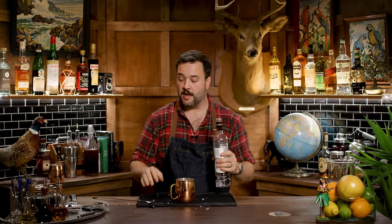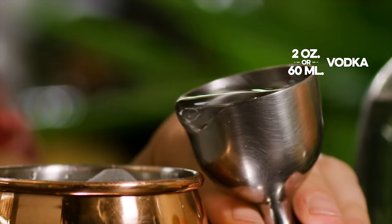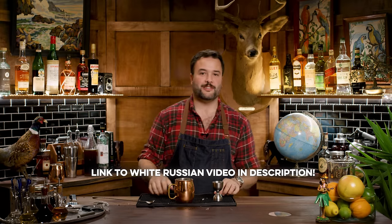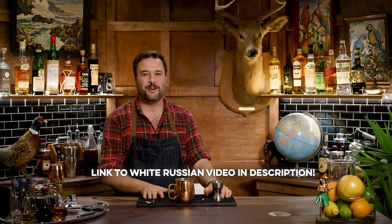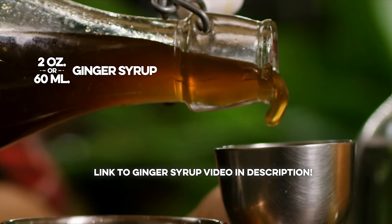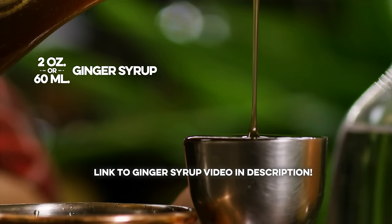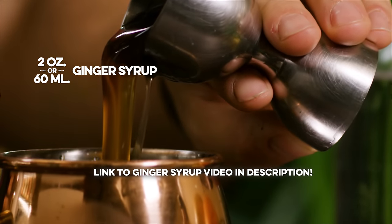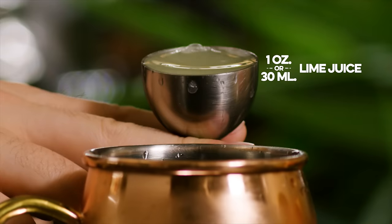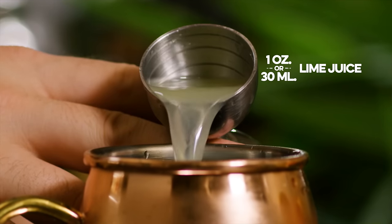We're going to start with a two-ounce pour of vodka. The original Moscow Mule was made with Smirnoff because that's what Hublin had the rights to import. We're going to use Ketel One because I found some. I mean, it could have been Absolut — I had a bottle of that somewhere. I had a bottle of Stolichnaya that I don't know where it is at the moment. You guys yelled at me for using it that one time; I remember that. I'm going to use two ounces of my ginger syrup here. I want one ounce of lime juice. And now I'm going to give that a stir.